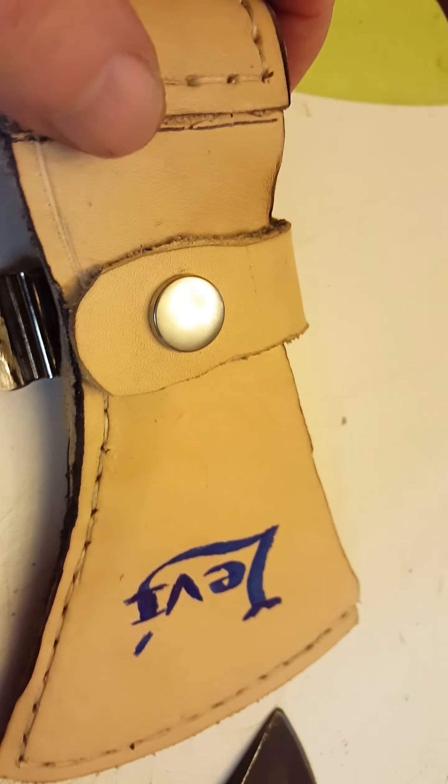These edges and stuff here have to be rolled and cleaned up before I can do all that. But it'll look good when it's done.